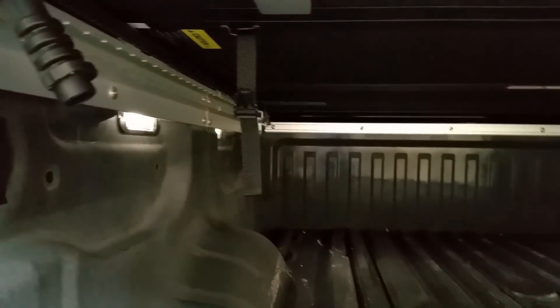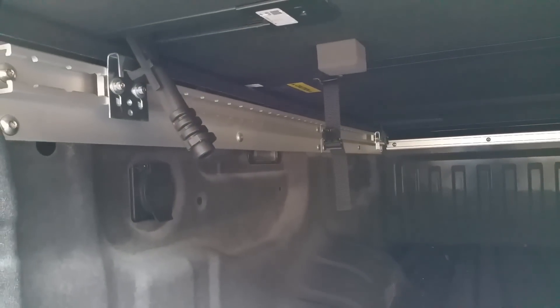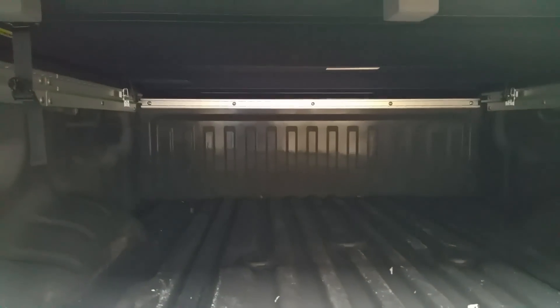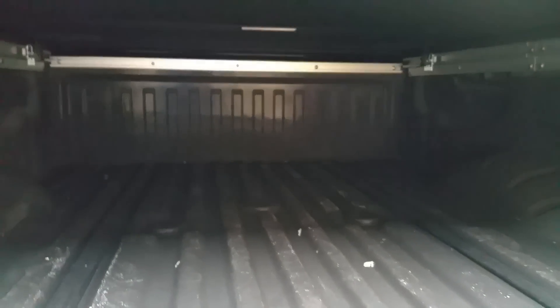I like it so far. Now this is not gonna be waterproof like the UnderCover I had on my F-150 — not even close to being waterproof — and I knew that when I ordered it. You're gonna have leaks at the front, in the corners, and along the sides, which is fine. If I need something to not get wet I'd put it inside the cab of the truck. For what I need it's perfect — it's versatile and it's cheap at six hundred thirty dollars after rebates.